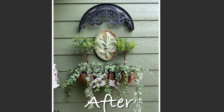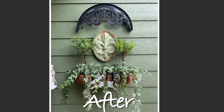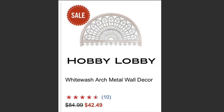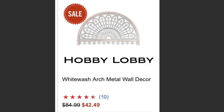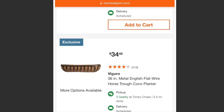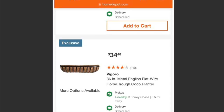I wanted to let you know that I purchased the metal arch about five years ago from Hobby Lobby — they don't have this exact one anymore, however they do have a larger one shown here in this photo in case you're interested. This black metal wall planter and cocoa liner were both purchased at Home Depot last year.